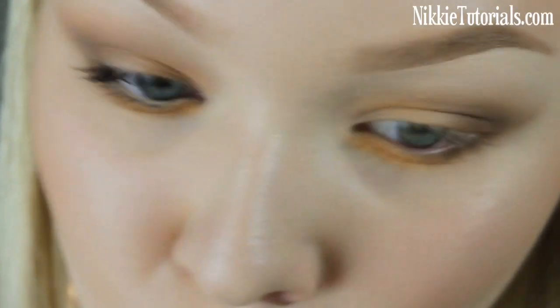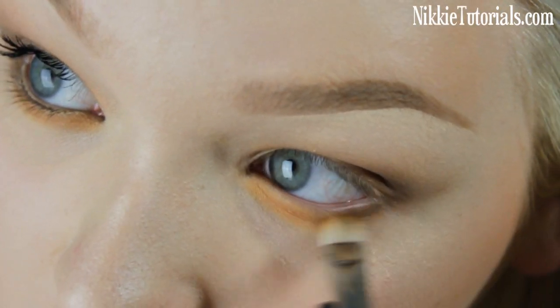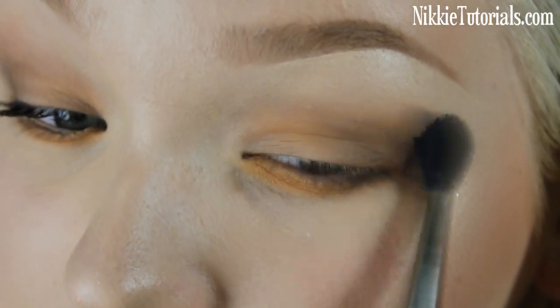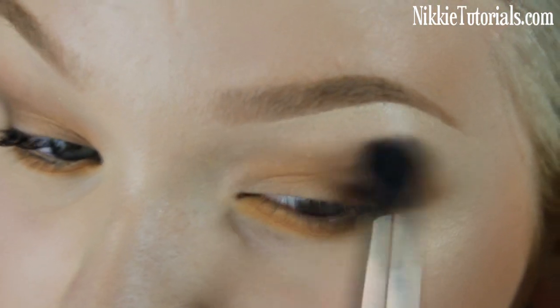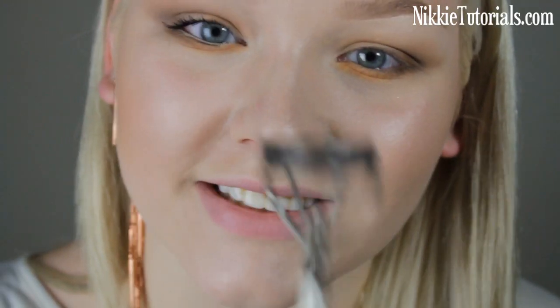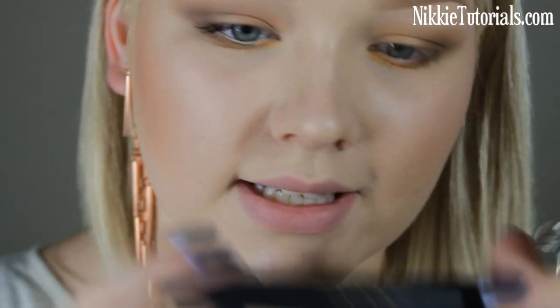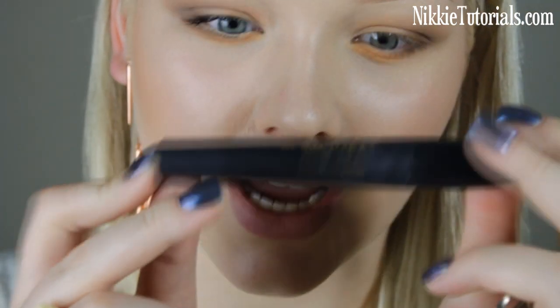Then take some Cork again to make it a little bit darker. Take that big blending brush again and just blend it all until it's soft and pretty. Now I'm just gonna curl my lashes with this Japanese eyelash curler and apply some waterproof mascara to my top lashes only. The mascara I'm using is the Makeup Studio Water Resistant Volume Mascara — I absolutely love that one.